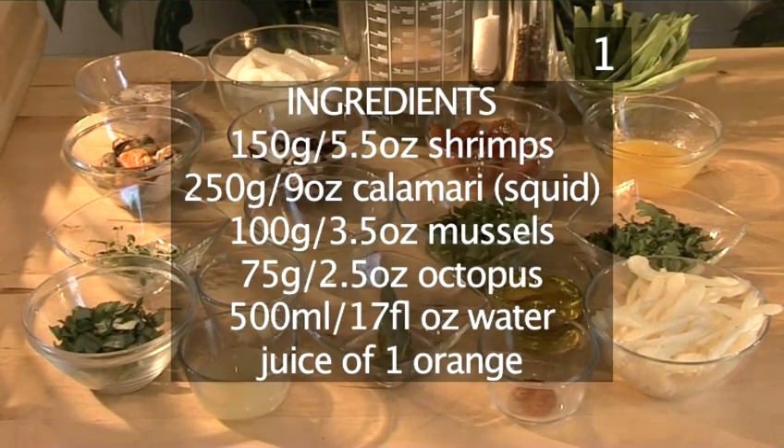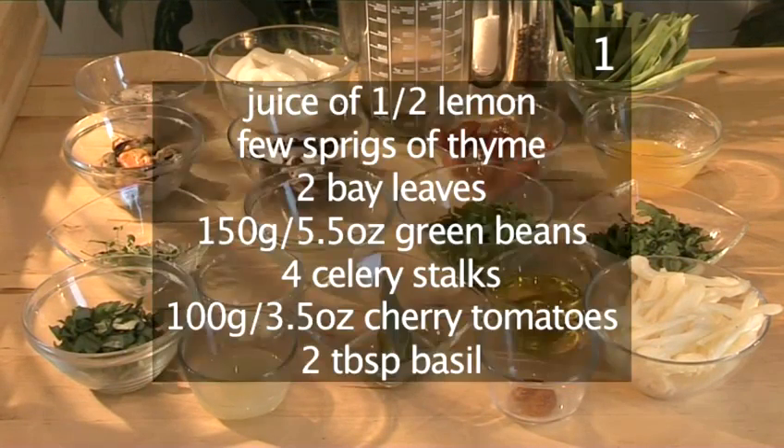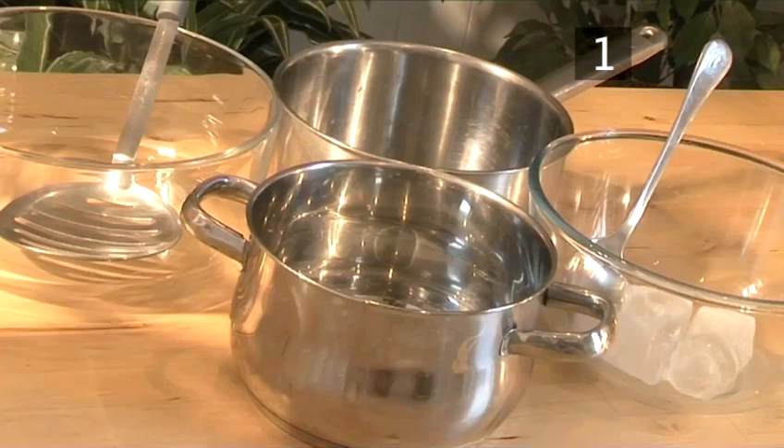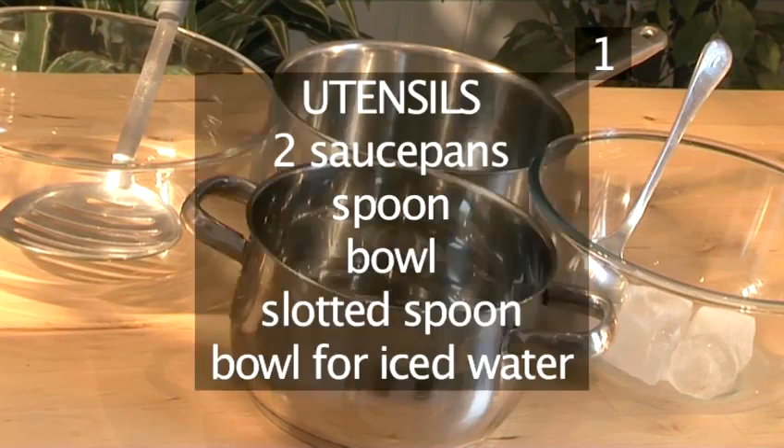And here is a handy list of all the ingredients. You will also need these utensils: two saucepans, a spoon, a bowl, a slotted spoon, and a bowl for iced water.